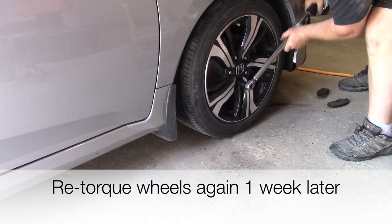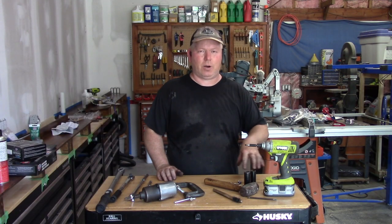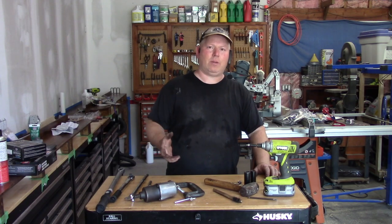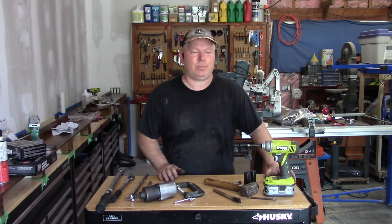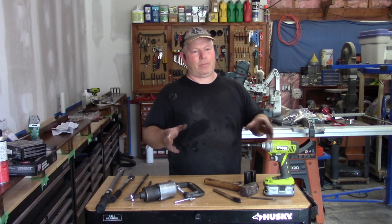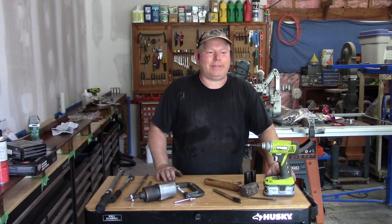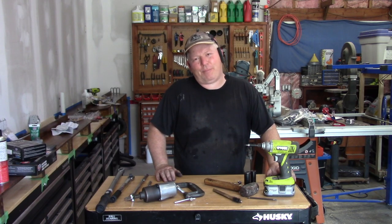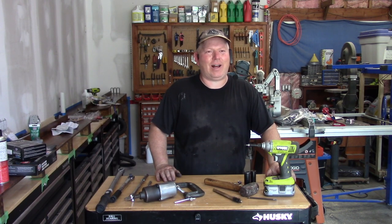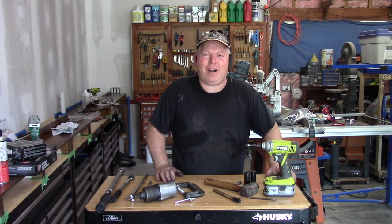I tried to make this video very thorough so you could see all the little steps and all the parts as clearly as possible. I know it's difficult — you almost need a cameraman, and it'd be better if the car was up on a hoist for sure. But since I don't have a cameraman and I don't have a hoist yet, this will have to do. Anyway, thanks for watching — good luck on your repair, cheers.